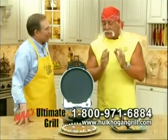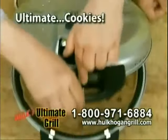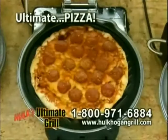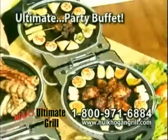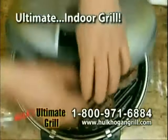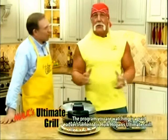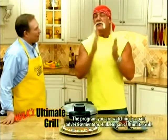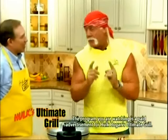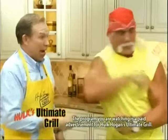I promise you guys, you're going to be so happy with Hulk Hogan's Ultimate Grill. You're going to use it each and every day. It's the ultimate cookie maker, the ultimate panini sandwich press, the ultimate pizza oven, the ultimate griddle, the ultimate party buffet, the ultimate quesadilla maker, the ultimate waffle maker, and it's the ultimate grill — which truly makes it the ultimate kitchen appliance. So big or small, open or closed, fresh or frozen, Hulk Hogan's Ultimate Grill does it all, brother. Thank you so much. You're a champ. Let's go practice our wrestling.